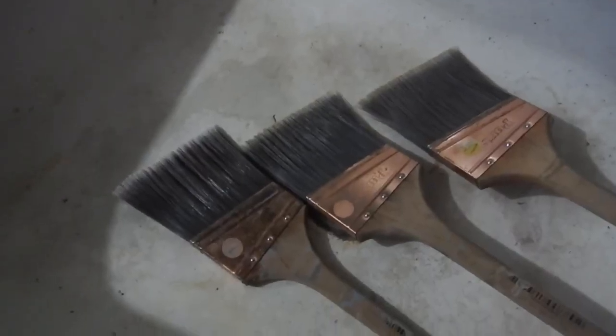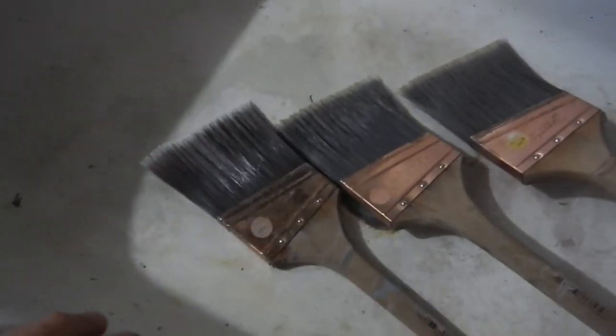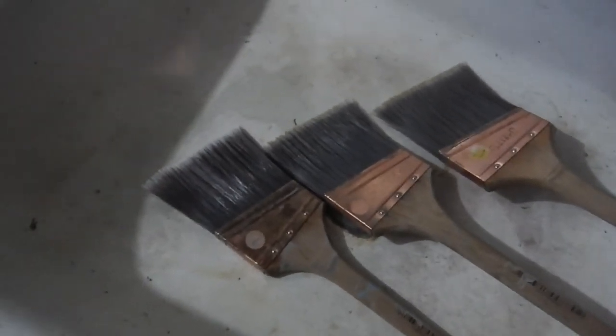The last step is to give them one final rinse, trying to keep these bristles as straight as possible, and then I'll show you how I hang them to dry.